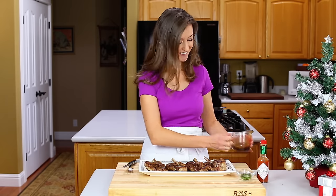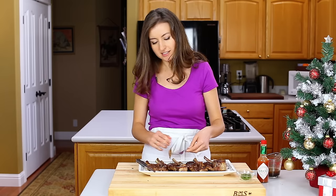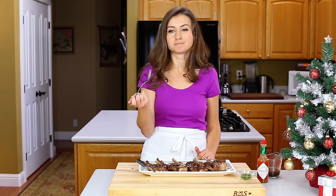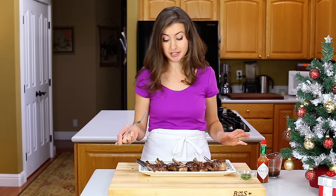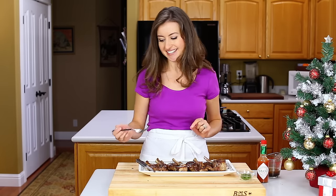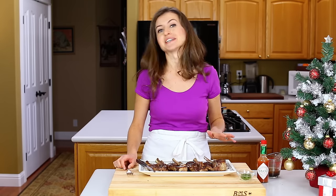Time for the taste test. Extra saucy. Wow. I really think the Tabasco is the secret ingredient here. It makes the lamb chops taste fantastic as it marinates, and it also flavors the pan sauce and gives it just a little bit of heat. This recipe is so good — make it and you'll impress your friends and family.